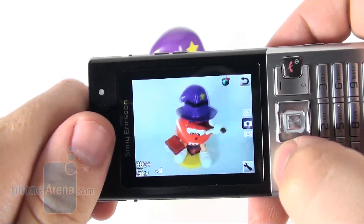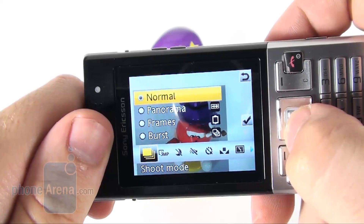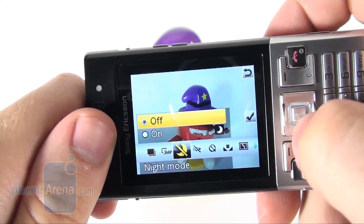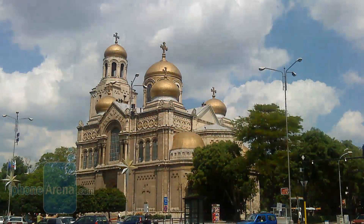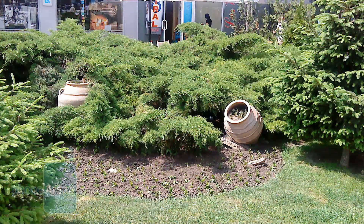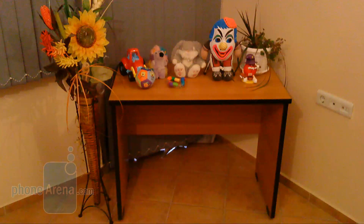We wouldn't recommend the T700 if you are intent on using the camera often. Its interface is comparatively good because all functions it offers are well ordered and easily accessible, but image quality is below par. Despite the relatively high resolution, snapshots lack enough detail and the camera flash is beneath criticism — it manages to light up only objects less than half a meter away, and even then the results are simply deplorable.